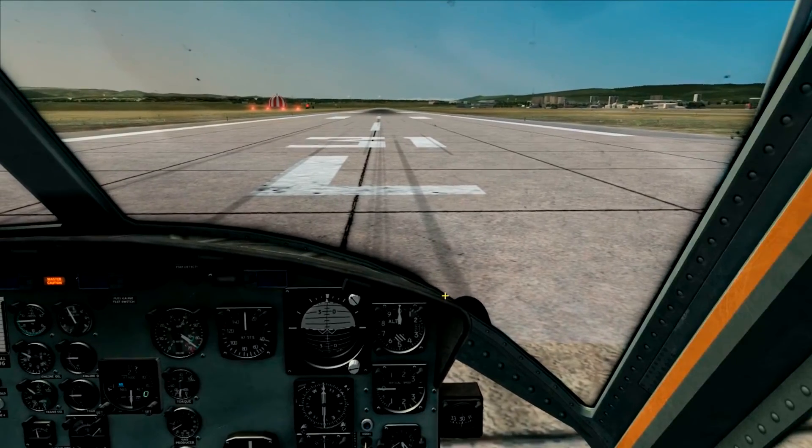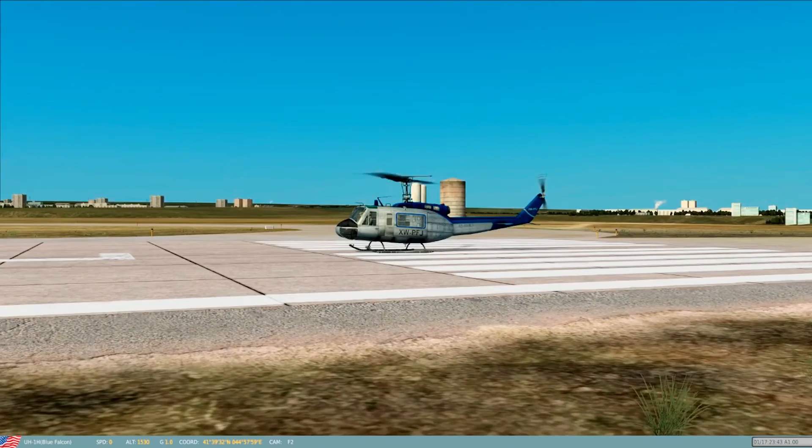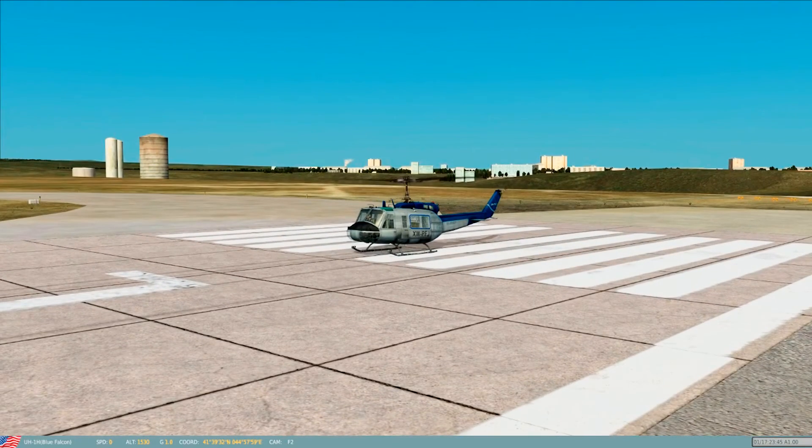So that's the Huey. Pretty easy, pretty simple — rugged, reliable, and effective. Thanks for watching, and I'll see you in the next one.